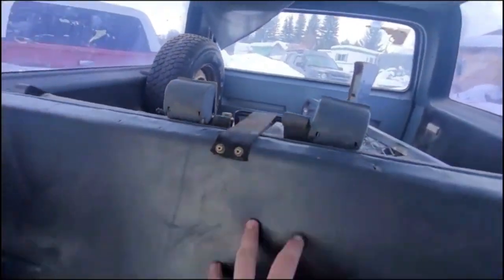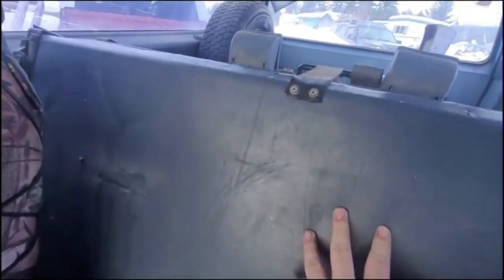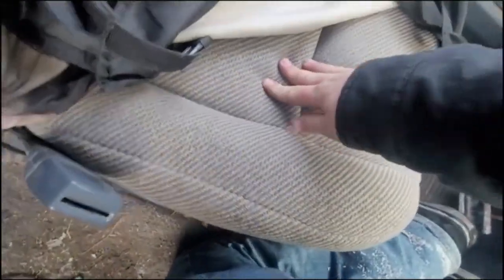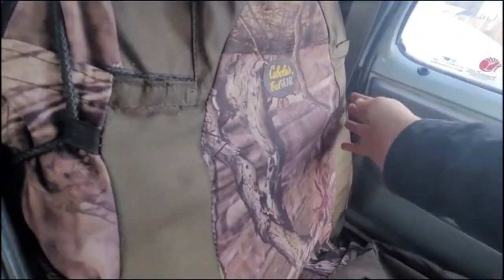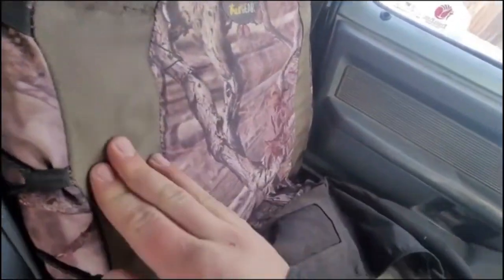I was able to take everything back here out and put this seat down — it's in great condition, I mean sturdy, and it's in great condition. No middle console — I can sit here, you know. My seat is in great condition. I don't know about up here and stuff — I think it's really messed up there.